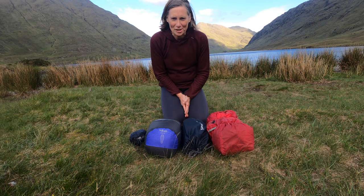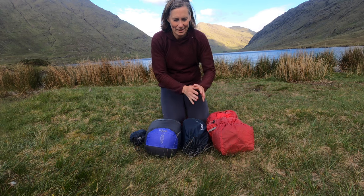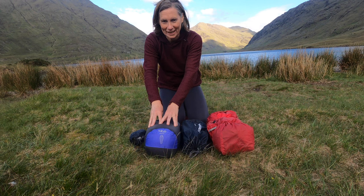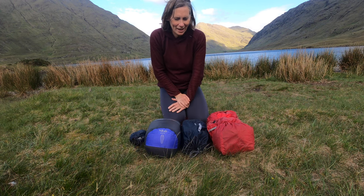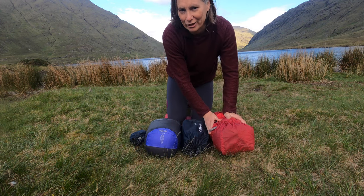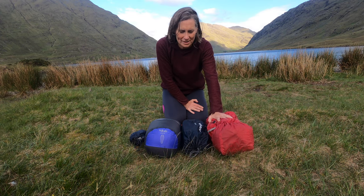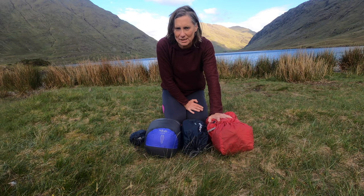I'm going to introduce you to my sleep system: my tent, mattress, sleeping bag, and a pillow. The tent I have here is the MSR Hubba Hubba, a two-person tent. I think it's about 1.6 kilos.